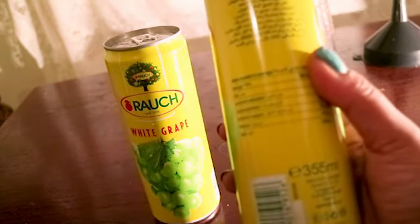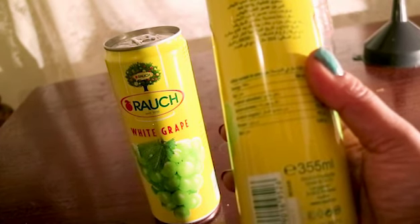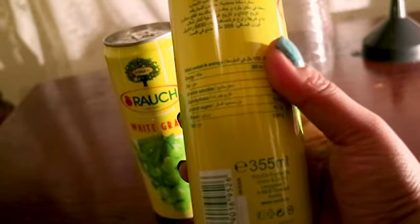First off, you're gonna need fruit juice. I'm making white wine mixed in with strawberry, white grape and guava. You can use apples, cherry and any sort of berries.